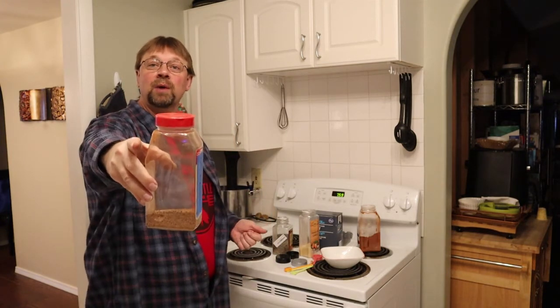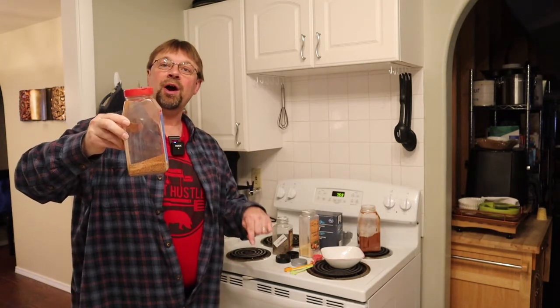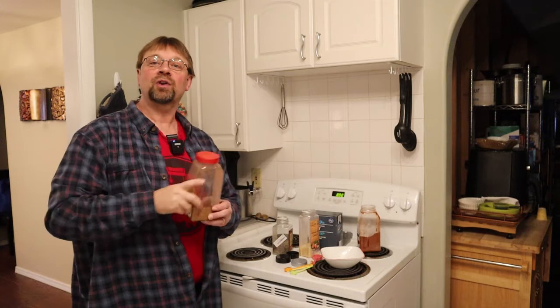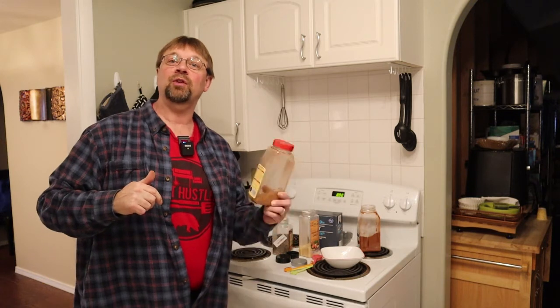If you want more recipes or want to see this one in writing, the first link below will be to my article on beef dry rubs, which contains this recipe. I also have a pork dry rub article that I'll include there. The links for all these items will be down below in the description — those are affiliate links and I will get compensated for those, so I appreciate it. Thank you and have a great day.